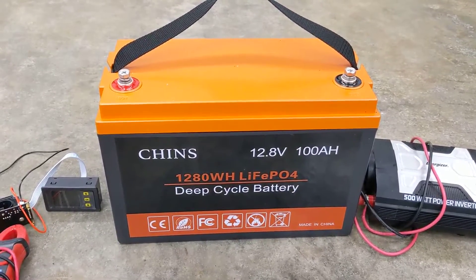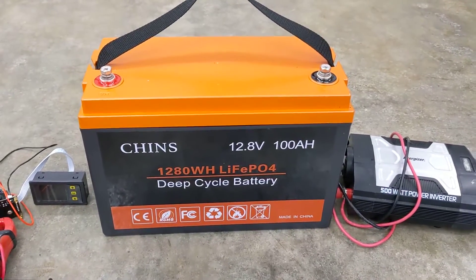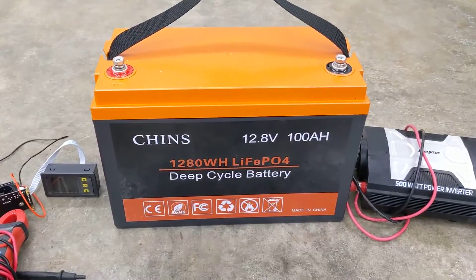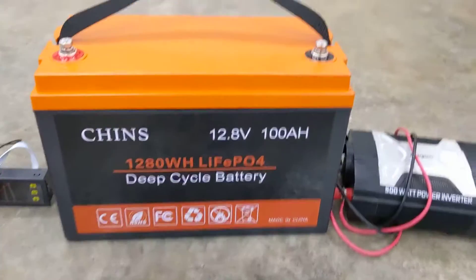They're about 60 to 70 percent lighter than your standard lead acid battery. It's pretty awesome.